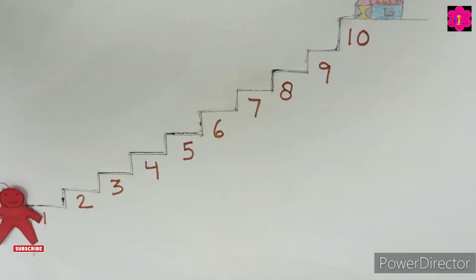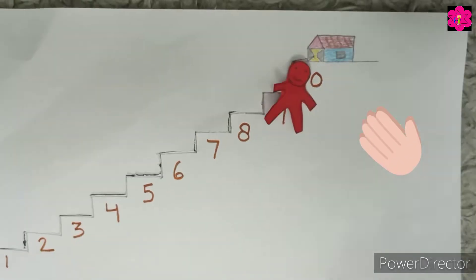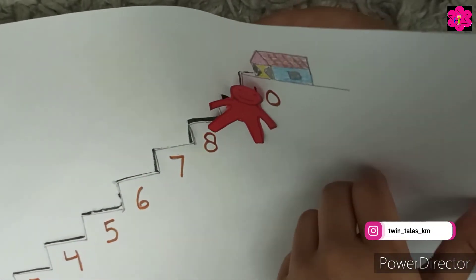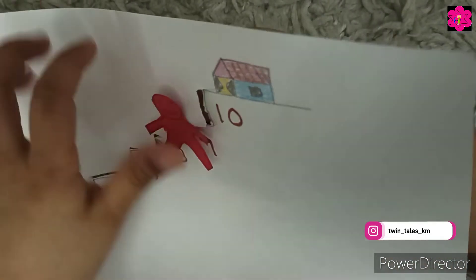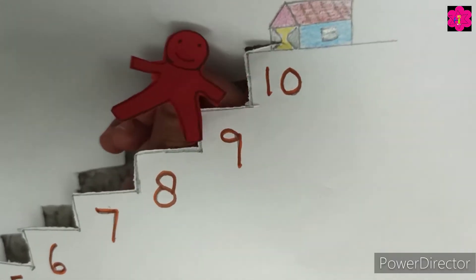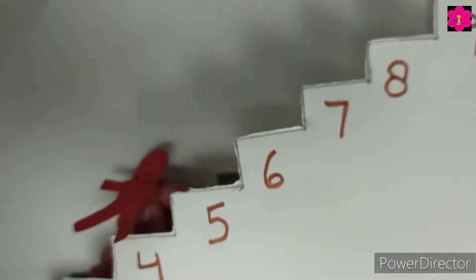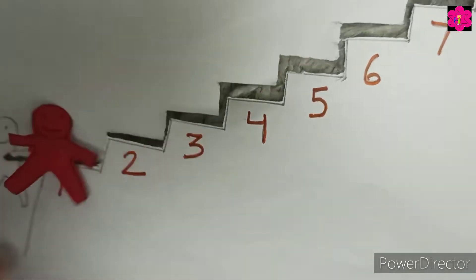This is a gingerbread man! Yay! Now as you can see, my kids are doing this and they are enjoying a lot. Learning with fun is always working. 10, 9, 8, 7, 6, 5, 4, 3, 2, 1. Very good! Yay!